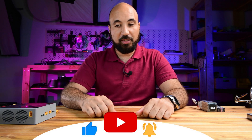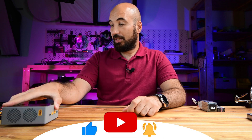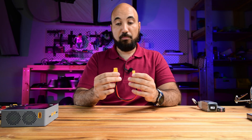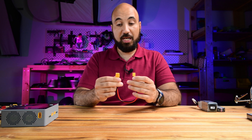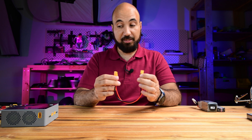Hello guys, this is Hamoudi from BeeloMedia. As you saw in the title of this video, I made a cable like this - it is male XT60 on one side and XT30 female on the other side.